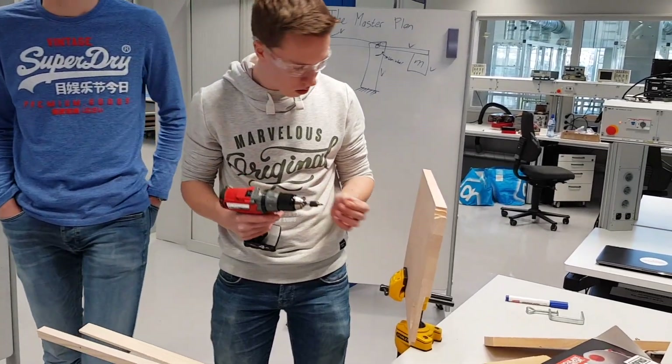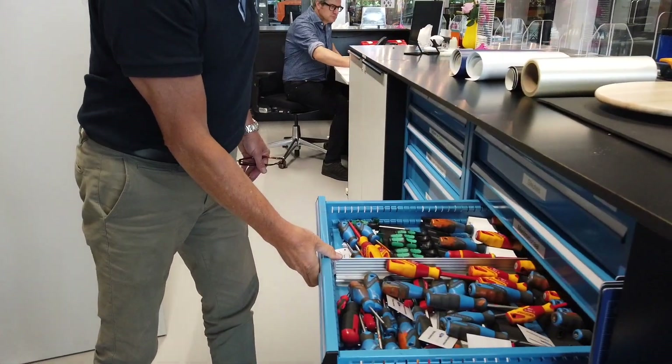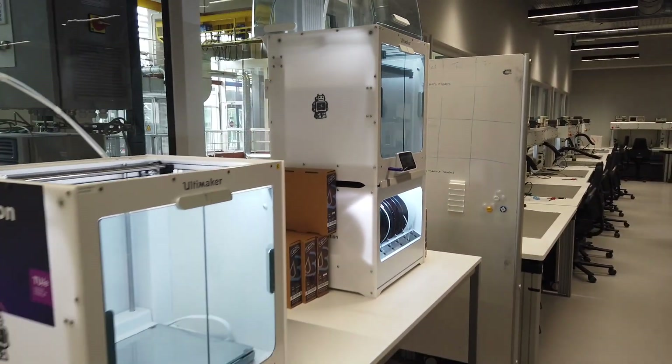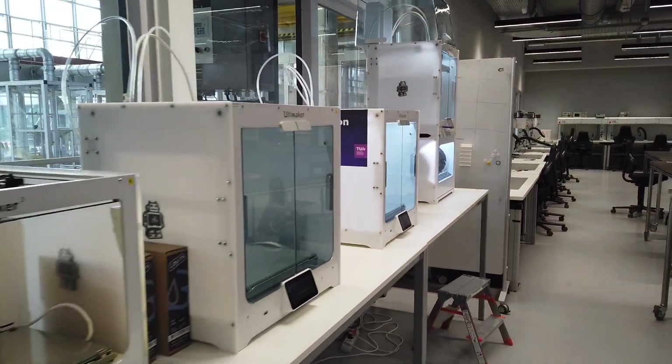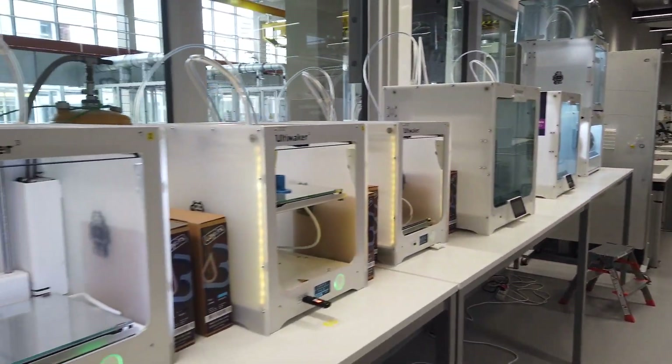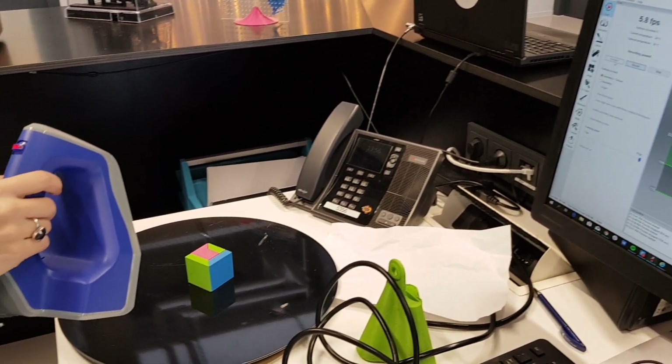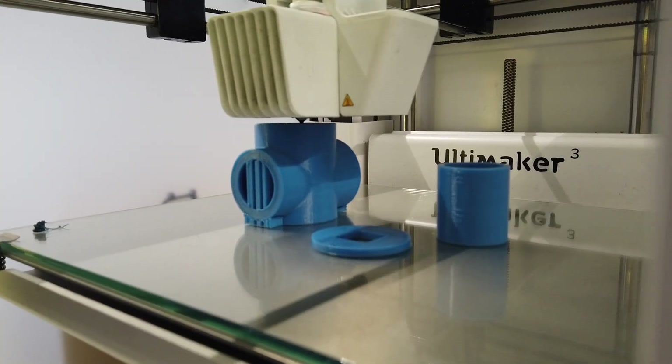After handing over your campus card you can ask for any tool you need. At the service desk it's also possible to have something 3D printed. You can hand over your drawing at the desk or have something 3D scanned. Your prototype will be printed as soon as possible and you'll get a message when it's done.